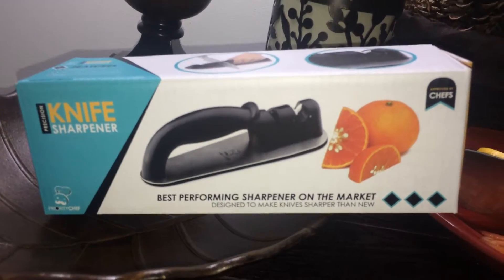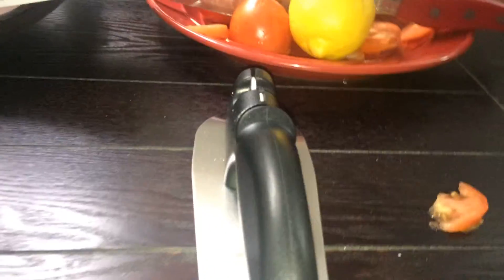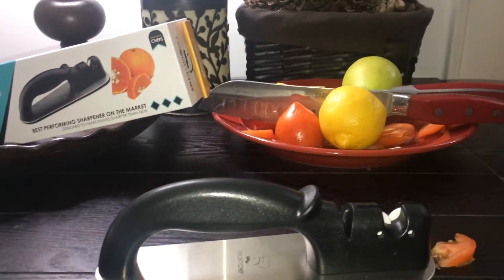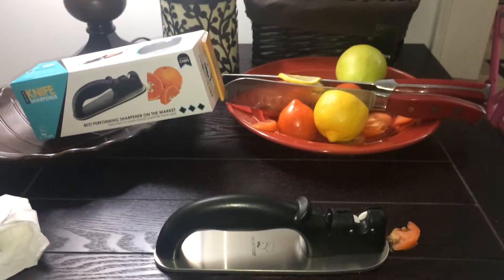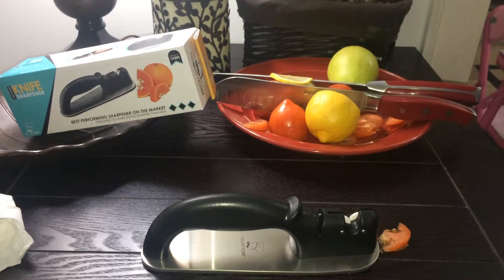It comes with a free bonus ebook. It has a special bonus that provides you with a completely free ebook. It contains great tips on how to start a healthier living lifestyle for you and your family — to re-educate your family's habits and start substituting unhealthy snacks and replace them with healthy options. It's at prioritychef.com/knife-ebook. Here's the Priority Chef's Supreme Knife Sharpener.